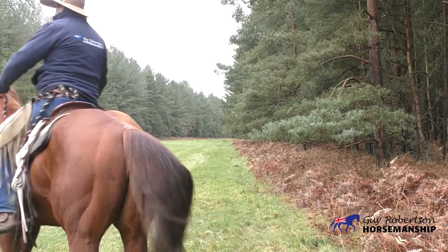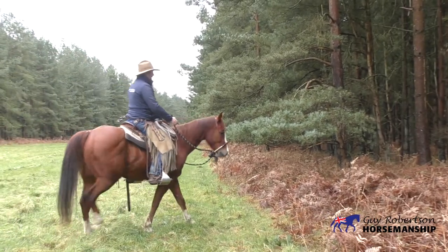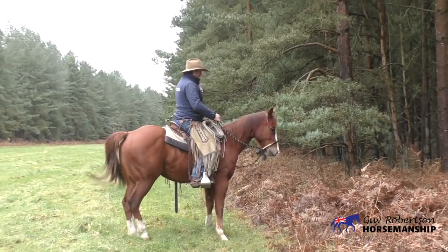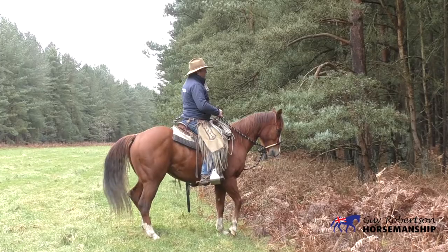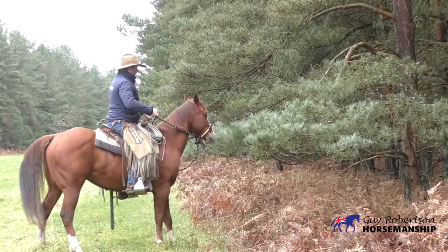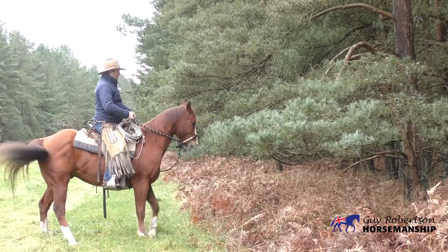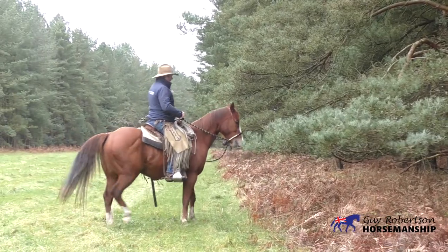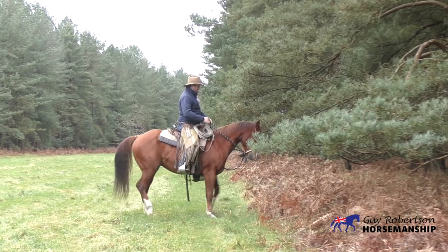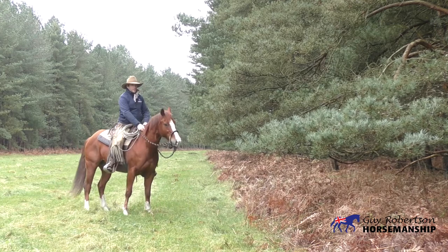Walk him away and reposition him. Get him parked to the outside — now my inside leg comes on, my outside leg comes off. You see I'm not doing a lot at all, and if I was doing something it'd be more of a bumping motion. My reins are just blocking him from walking forwards, and all I'm trying to do is keep that shoulder straight and ask him just to keep moving sideways.